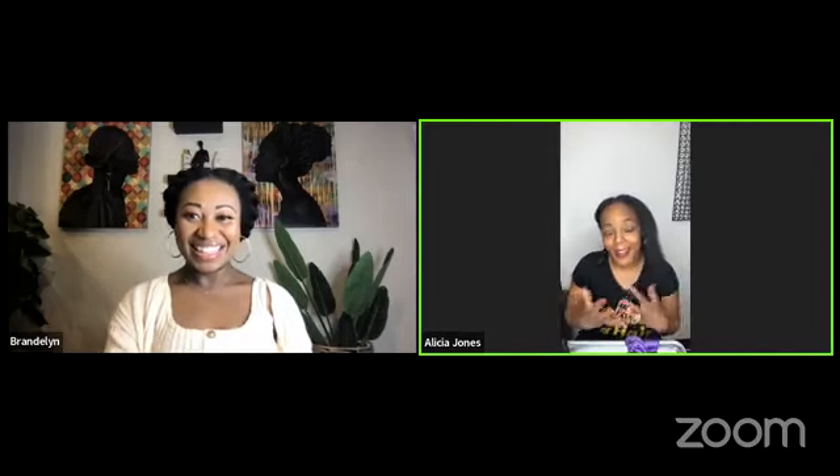She has a studio in Vancouver, Washington called Beautiful Coils. So Alicia, tell us a little bit about yourself. Hello everyone, I'm Alicia Jones. I am from Portland, Oregon, but I currently live in Vancouver, Washington. I have a hair studio out here. I've been a hairstylist for 18 years now. I love hair. I love everything about hair. I promote healthy hair. I believe in healthy hair care.